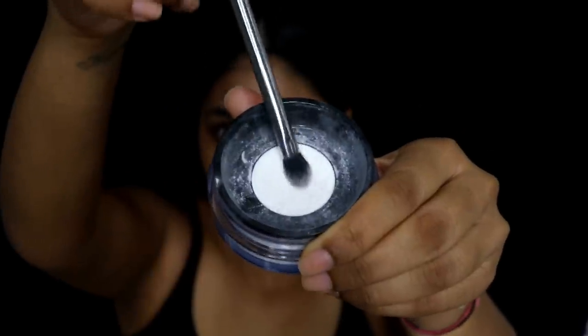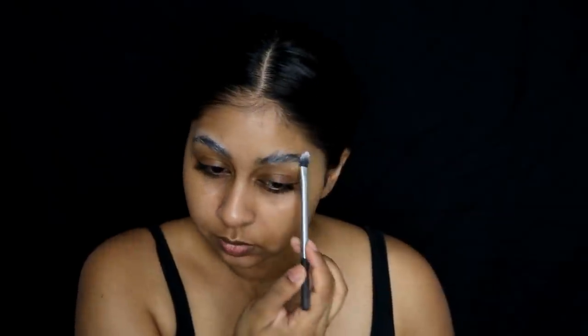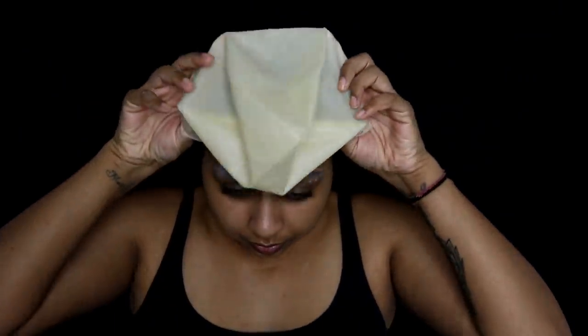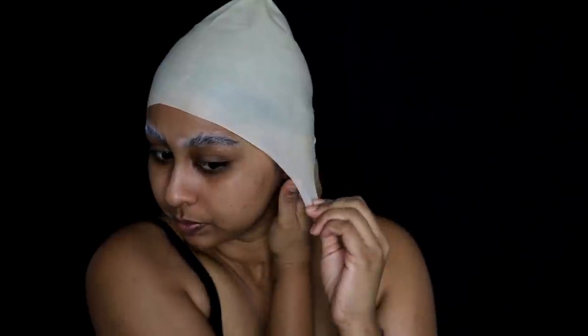I'm also grabbing my Makeup Forever translucent white powder — kind of a white shade — and I'm just setting the glue with this. Then I'm using a bald cap that I got off eBay; it was really cheap. I'll link everything I used in the info box. I was actually very surprised by this bald cap because it was so cheap — like three pounds or something — and it stayed on pretty well.